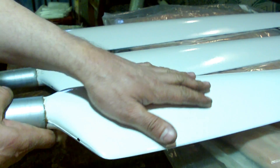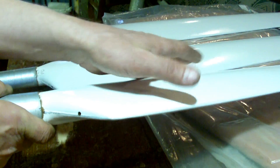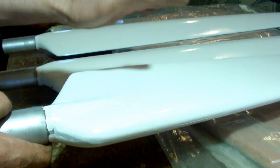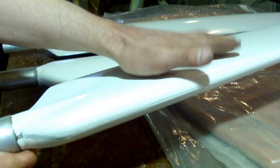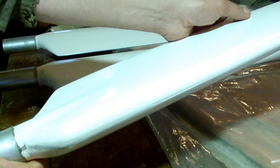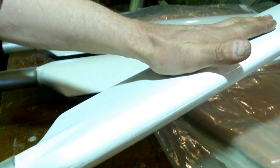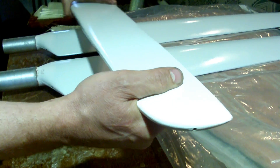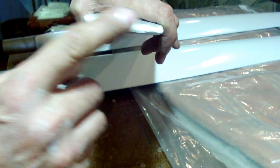One side of the drainage is a little bit different, and the other side is a little bit different — this is the main node. This relates to the wind direction: the wind will push the water, and on the contrary, we set the angle.